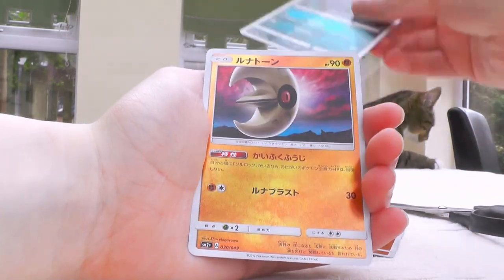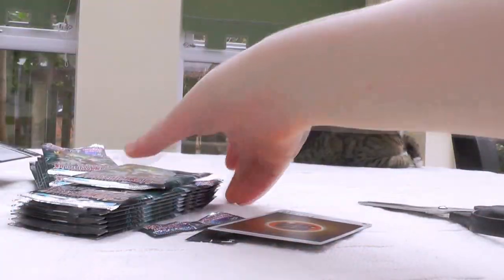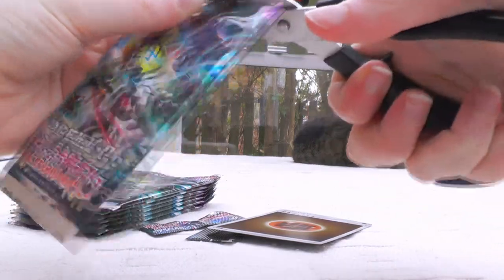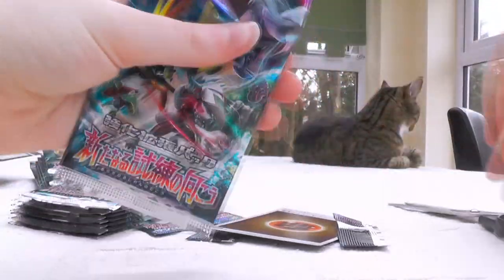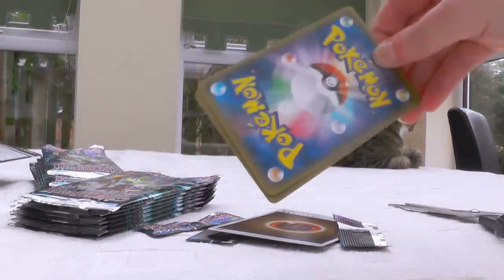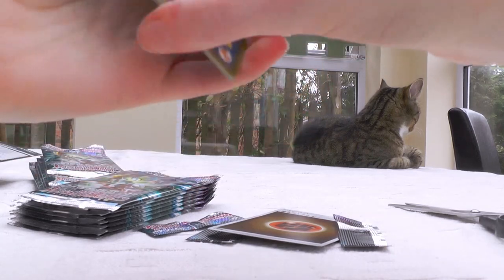Slip Oaks, Landlit, Sableye, and Lunatone. Nothing just yet, but we're not very far in. This is a bit of a weird experience as well, because you don't get any traditional holos — it's just all Mirror Verses or GXes.